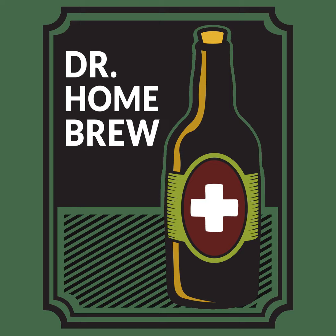Before we get to that, I want to thank our sponsor, Five Star Chemicals. Go to FiveStarChemicals.com today and learn the best way to clean and sanitize your homebrewing equipment. While you're there, check out the Five Star Homebrew Club. Hit the link, join it — it's absolutely free. They send you tips and tricks, let you try free stuff, maybe even get some free merch. You learn a little bit each time they mail you.